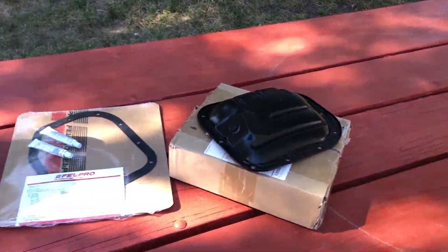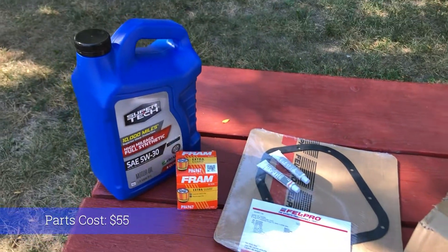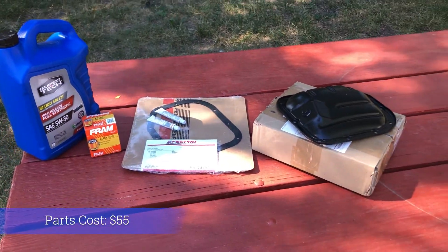These are the parts required for today's job: a new oil pan, a gasket set, an oil filter, and oil. I'll have links for all of these in the video description below.